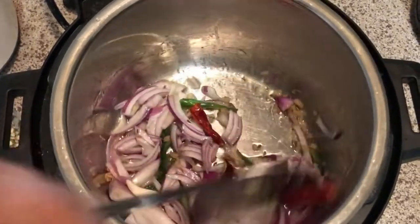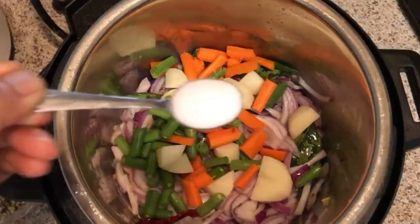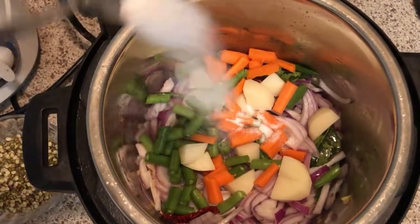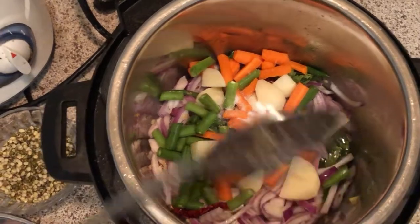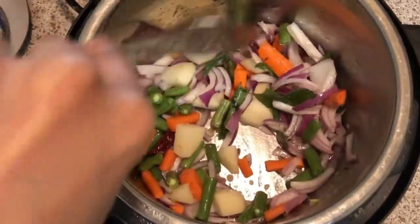After that, add the rest of the chopped vegetables. Here I am adding potato, carrot, and green beans, and then add salt as needed. Give a nice mix to all these ingredients and let them cook for 5 minutes.